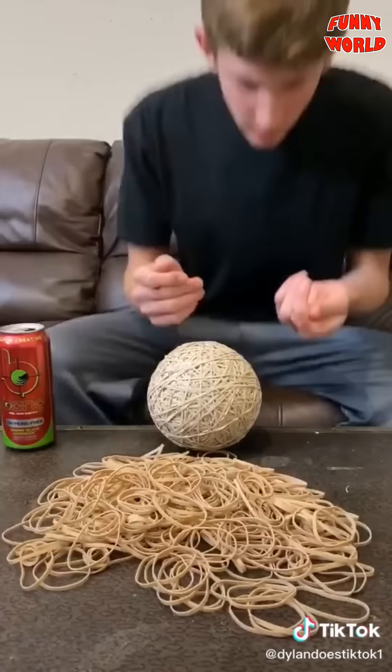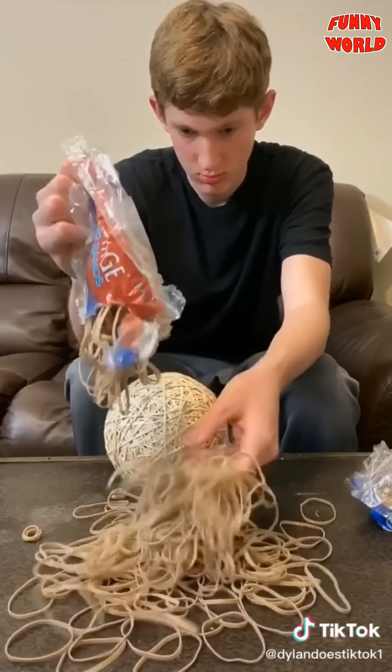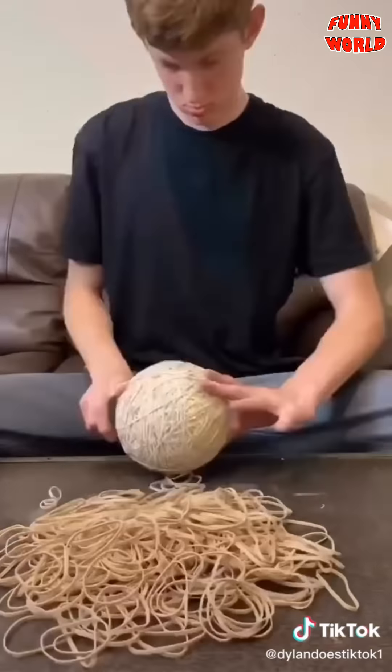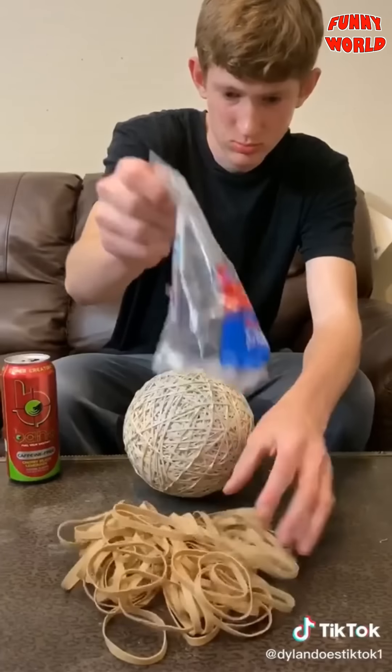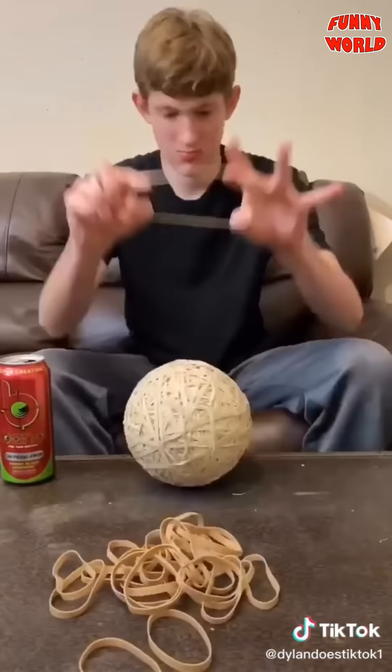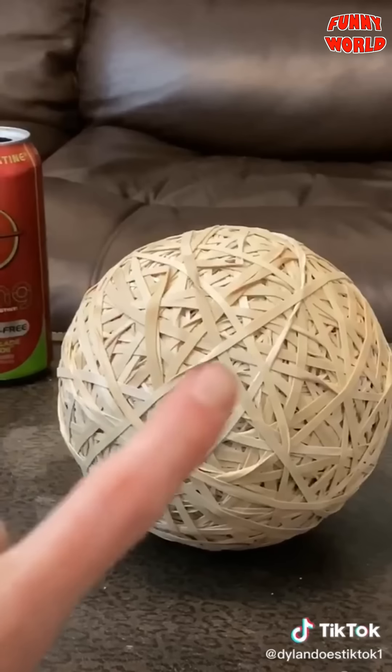Here it is next to a basketball. I went back inside to finish off the pile, dumped out another two bags, and started placing rubber bands for what felt like an eternity. I was finally down to the last bag, put them all on, and I was done. It's pretty big, but it's going to take like a million likes for me to keep going.